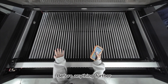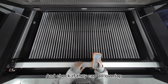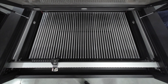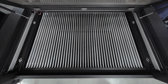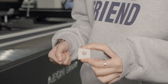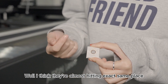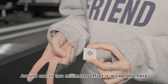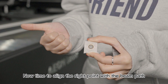Before anything further, let's do 4 shots at all the corners and check if they all overlap. They're almost hitting the exact same place — that's great. By the way, around 1–2mm offset is acceptable here. Now it's time to align the red pointer with the beam path.